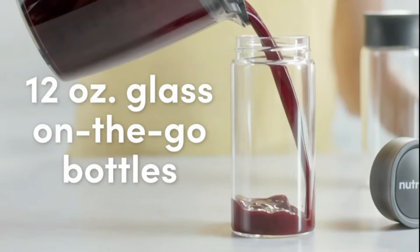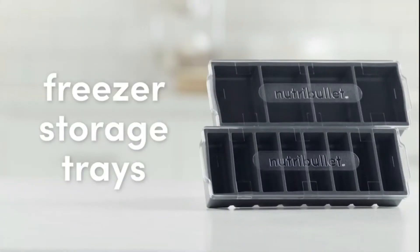You also get two 12-ounce on-the-go glass bottles and two freezer storage trays.